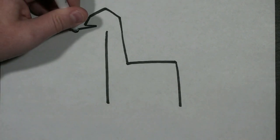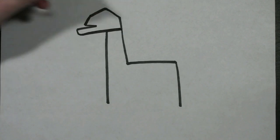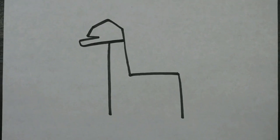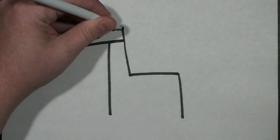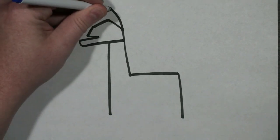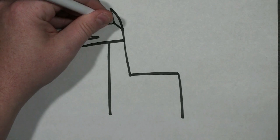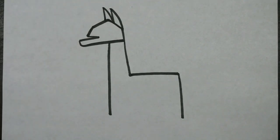Then I'm going to curve this line down and bring a straight line across back to the other side. At this point, I'm going to draw a curved line going up and bring a straight line down. Then I'm going to do that again right beside it — just a curved line up and a straight line going down.